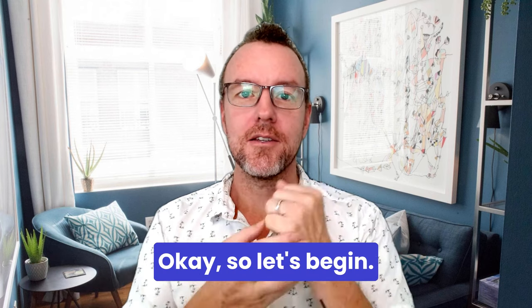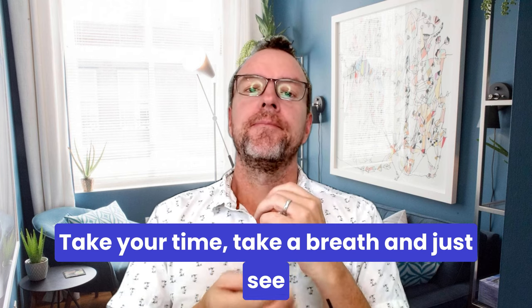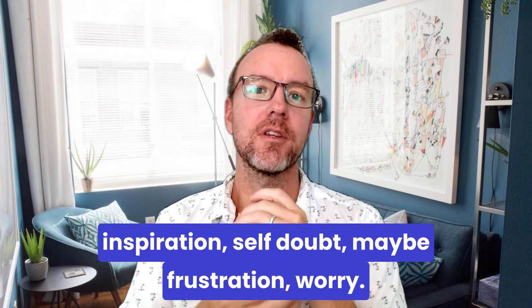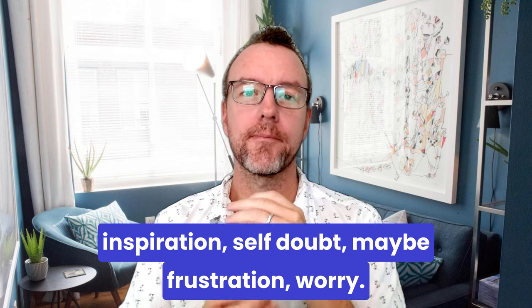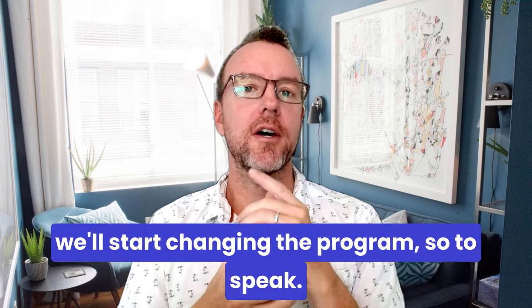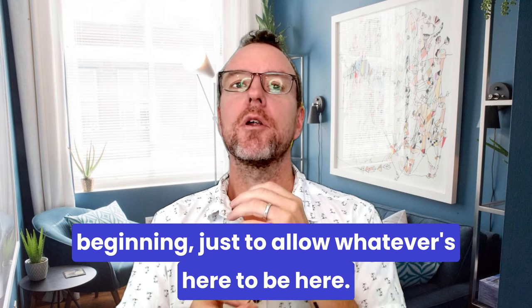Let's begin. Start to tap on the side of the hand. Take your time, take your breath. Just see if you can welcome any feelings at the moment — where you feel a bit stuck, a bit lacking in inspiration, or self-doubt, maybe frustration or worry. Just let it be here for a moment as we tap. In a moment we'll start changing the program, so it's important to take a moment at the beginning to allow whatever's here to be here.